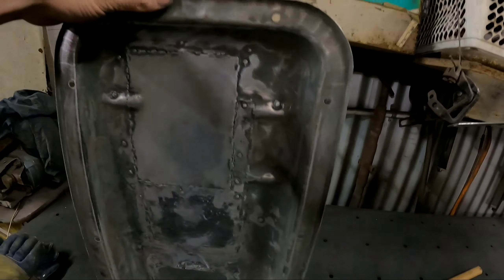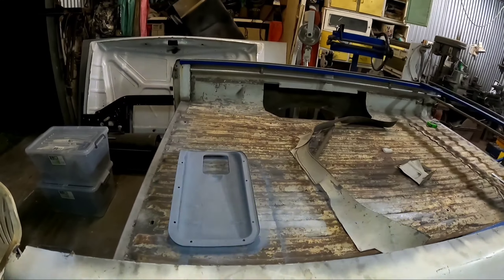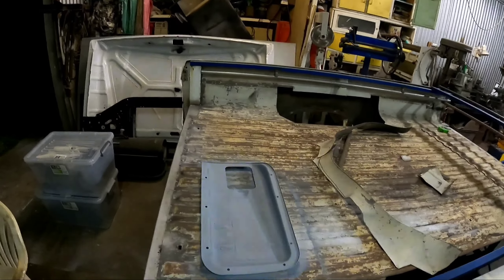It's ready for some black mastic. What I'm going to do is do that at the same time as I probably do the floor, possibly the chassis, and also the inside of the front guards — just so that I've got one run of paint going, get it all out of the way, and it's done then.